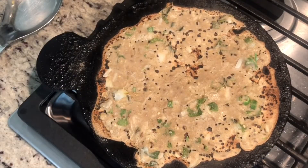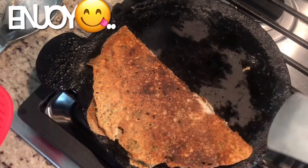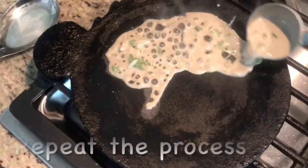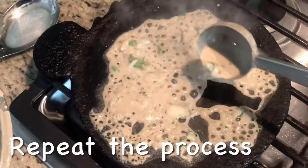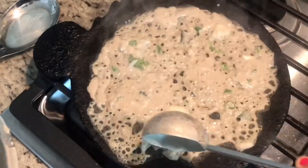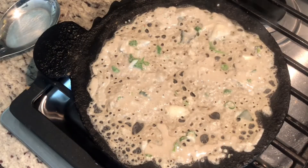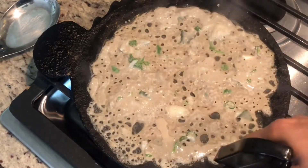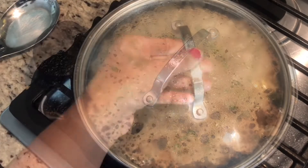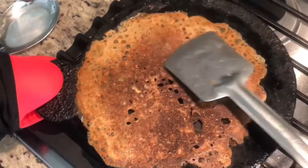Pour a little crispy dough into the pan and let it cook in the middle until done.